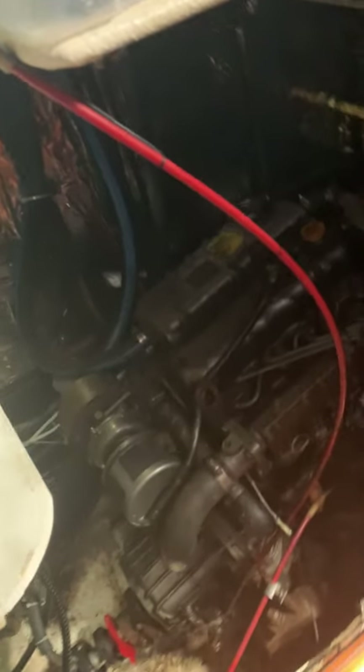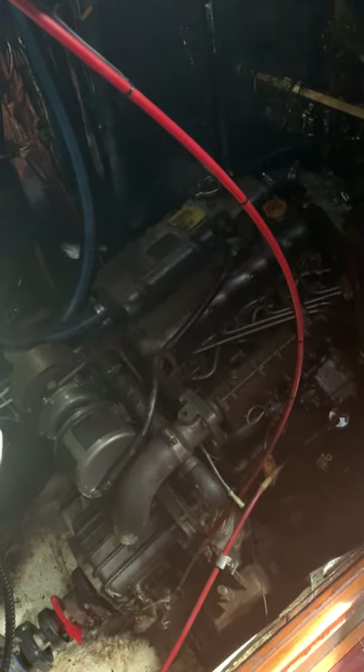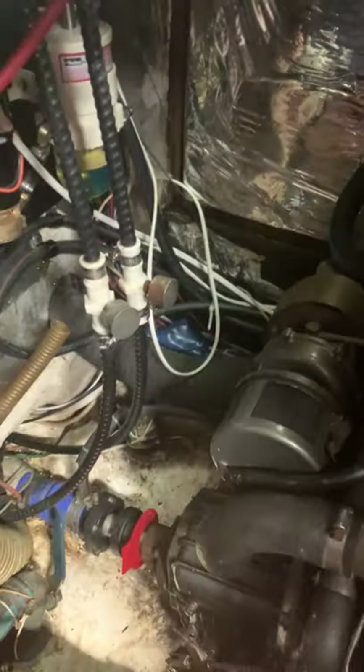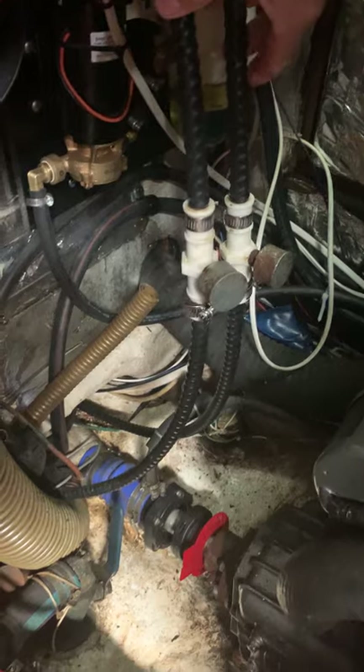Going back on the starboard side, here we have the engine room. It's a four-cylinder Yanmar Turbo — hopefully that's about all you're ever going to see of it. We have spare belts and filters and so forth in this plastic container. These are the steering cables, and you can see the new ray core and transfer pump that I installed over the winter.